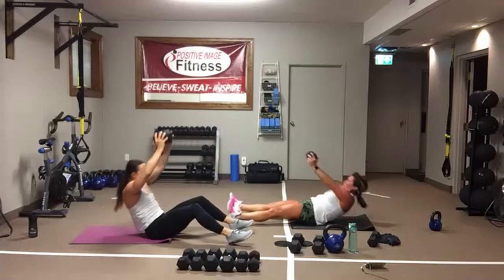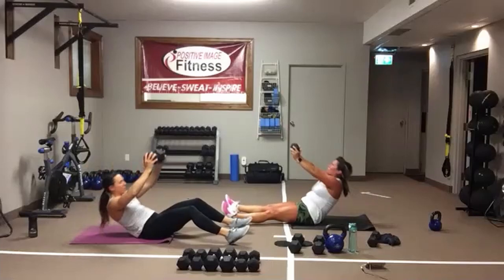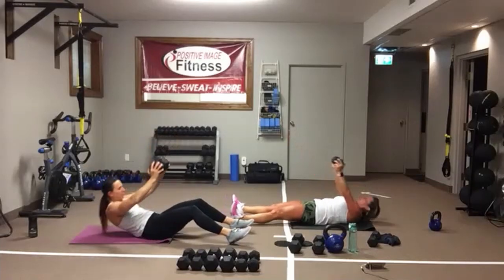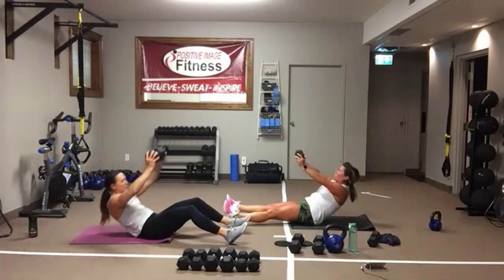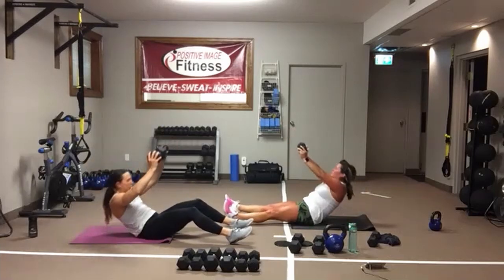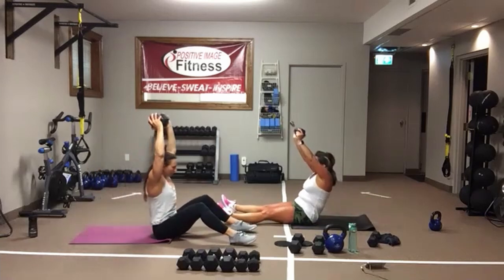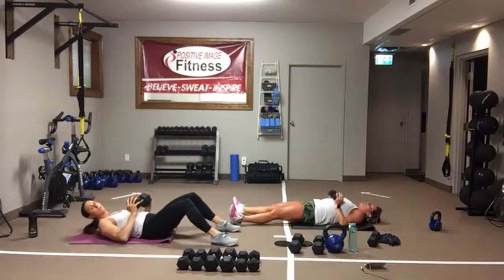Arms up, here we go. Roll it all the way up, come all the way down to the floor. Focus on that core — make it work. Take momentum out of it. Keep going. And we're resting.